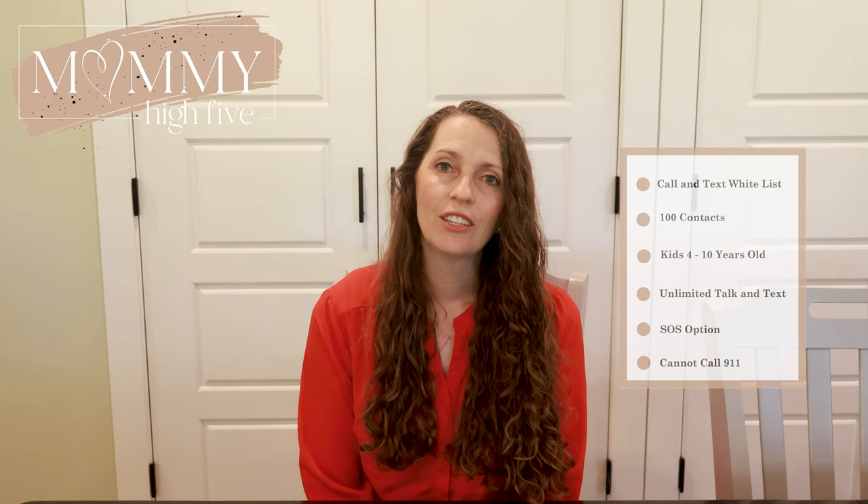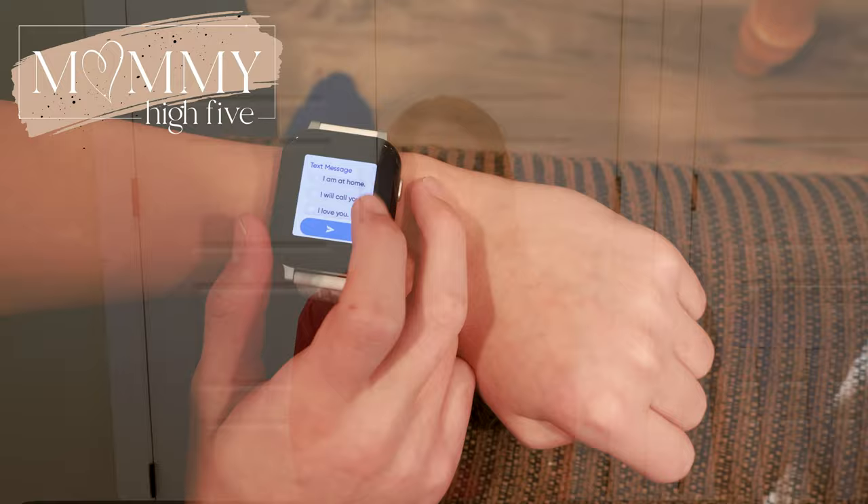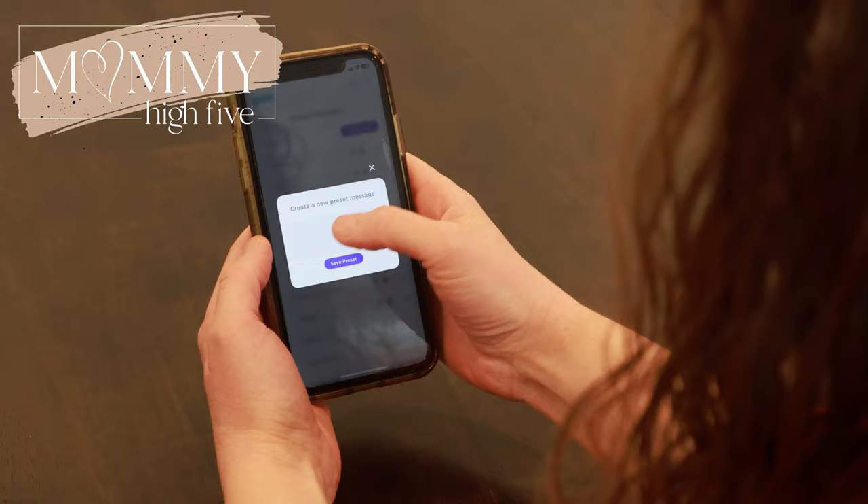One great thing about this watch that others don't have is speech to text and a keyboard, so your kid can type or speak whatever message they want to send. For younger kids, there are preset text messages that parents can choose to use or not. The Gab Watch 3 comes with 12 preset text messages — things like "I'm home" and "When will you be home?" — and you can add or delete any of those for up to 20 preset text messages total.